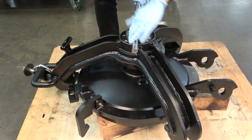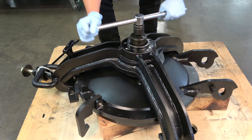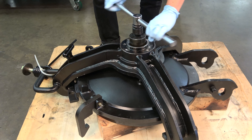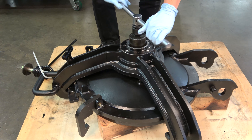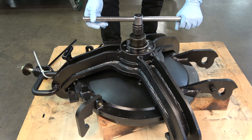Continue to tighten down the strongback. If you feel any abnormal resistance during this process, stop and inspect all components. Be sure that as the strongback is lowering, it is not pinching or interfering with any of the cover parts or the blocks on the work surface. The ram should rotate smoothly until the threads have completely bottomed out.